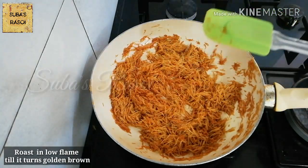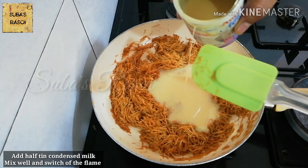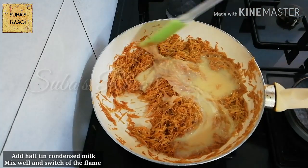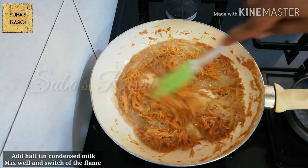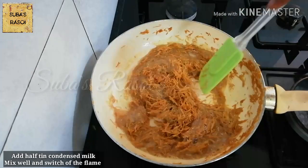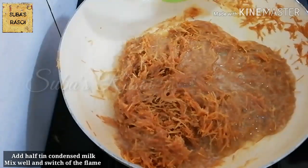Now we will add milk. We will add half cup. If you add sweet milk, add half a cup. Let's put the milk in and mix it in the middle.